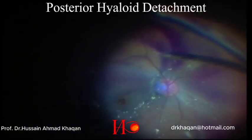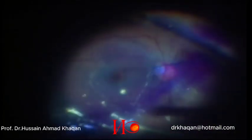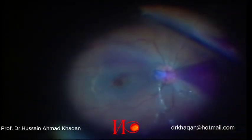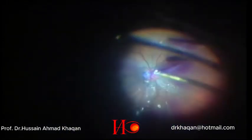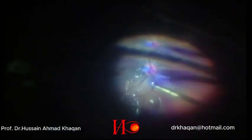While making the temporal flap, I tried once again, and this time I was successful in detaching the posterior hyaloid. So sometimes you have to wait to detach the posterior hyaloid. My air-fluid exchange helped me, and here you can see it is fully detached.